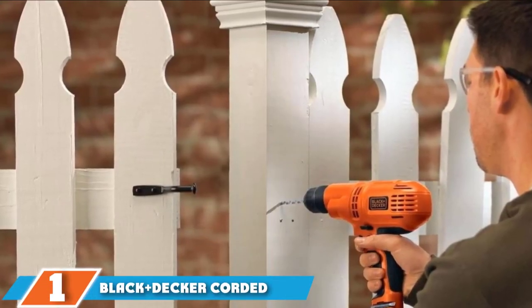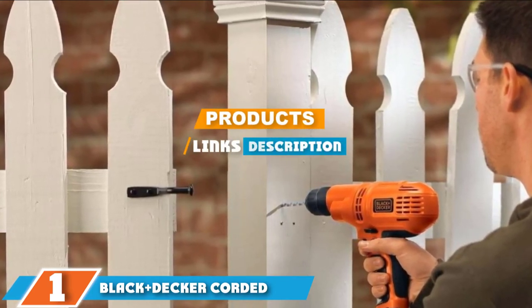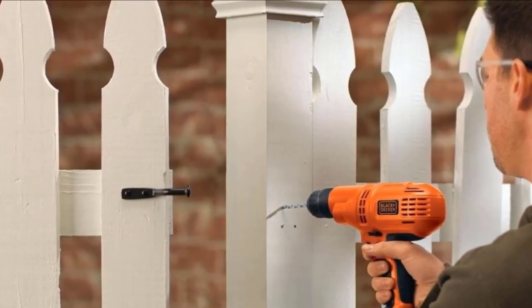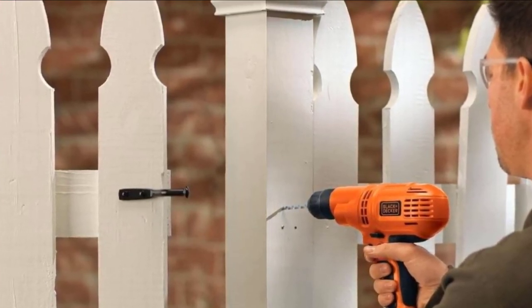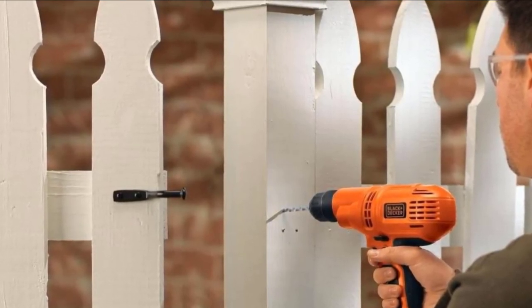Finally, the number 1 position is dominated by the Black+Decker Corded Drill. Stop struggling with a cumbersome drill and pick up this lightweight model from Black+Decker. At just 3.25 pounds, this compact drill is easy to handle and capable of getting into tight spots.